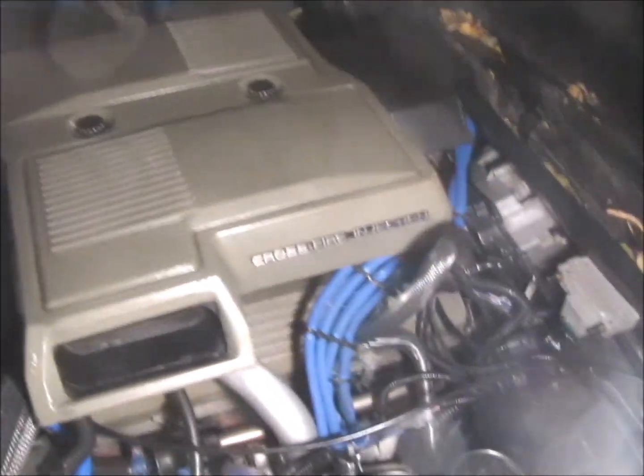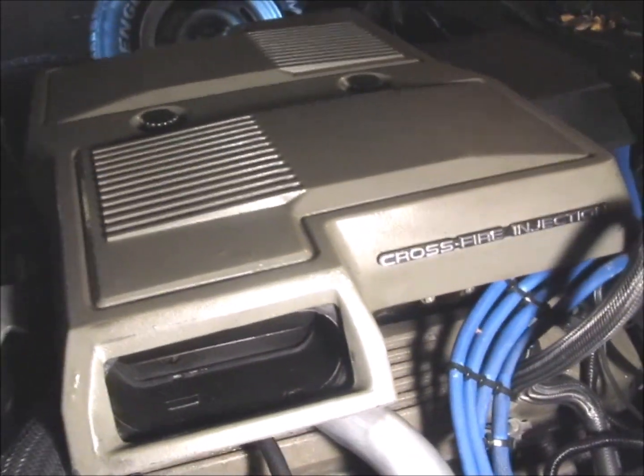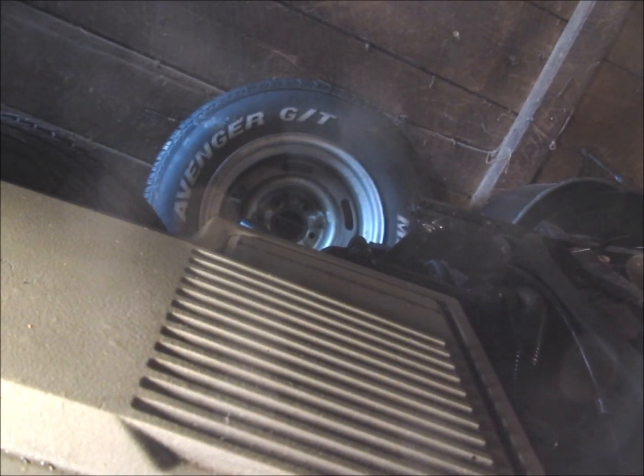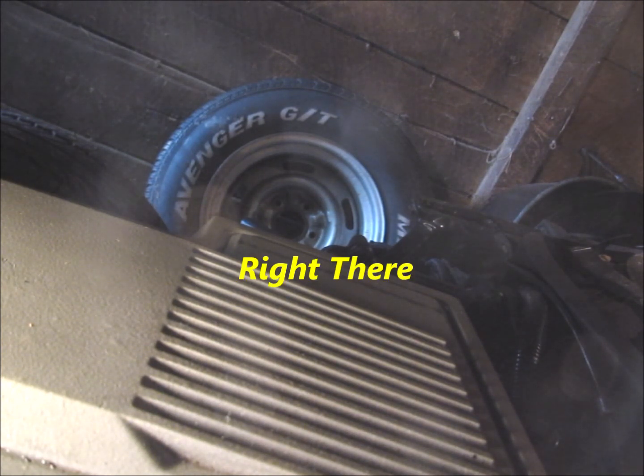I'll turn it on to see if you can hear the fuel pump come on for two seconds. You should be able to hear it for about two seconds prime up and then it'll shut off. I'll try it again from another angle here.